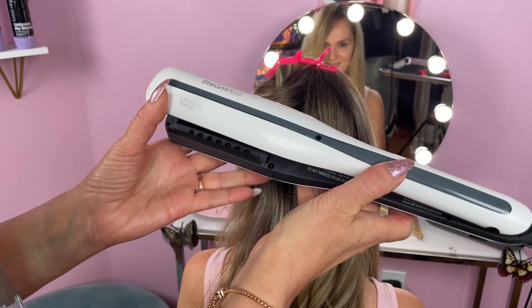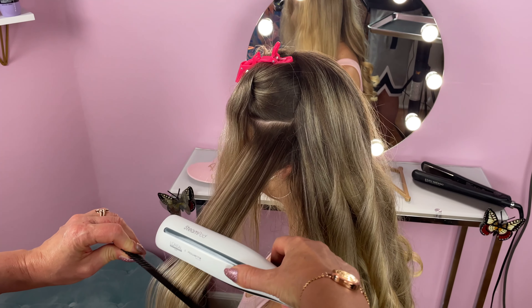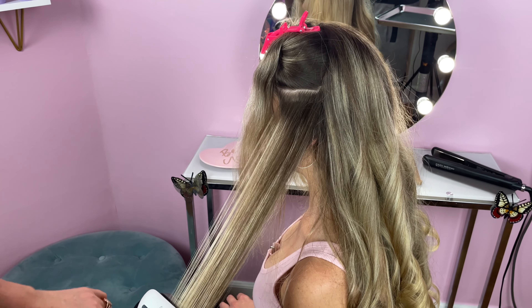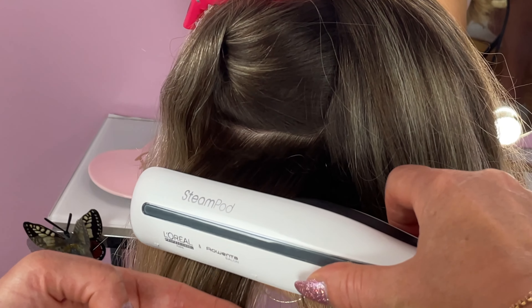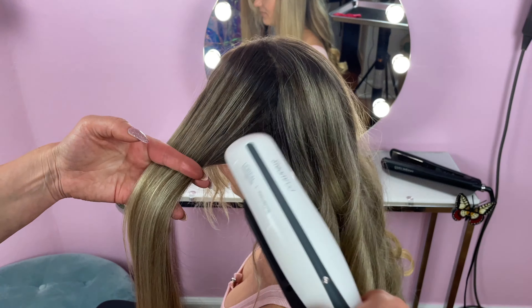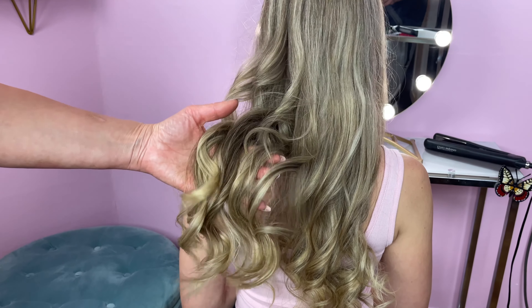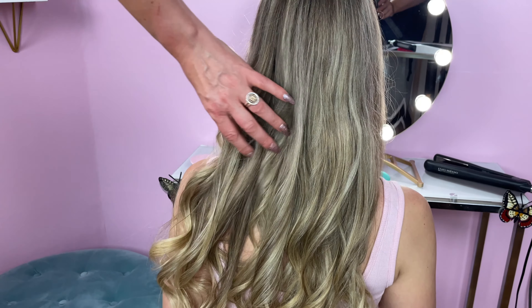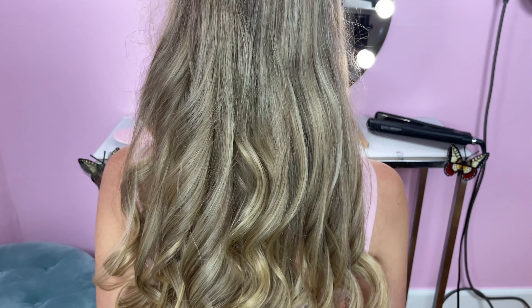I also want to quickly mention how to properly use the SteamPod. For the best results it's recommended to use it on 100% dry hair. You can use the SteamPod on all hair types. Glide it slowly from the roots to the ends of your hair, and always make sure the arrows are pointing down and the comb is located at the bottom. Flat irons are very versatile, so you don't only have to straighten — you have the option to create different types of waves and curls.